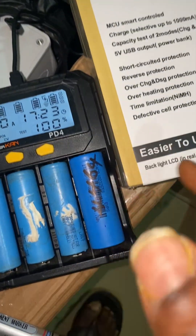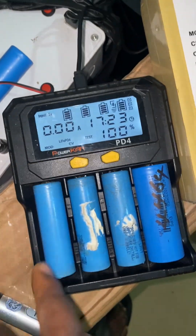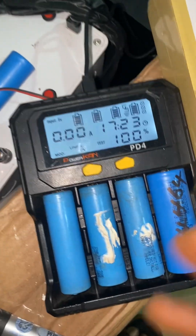One other thing that this little color has is that it can charge independently — meaning this slot can be charging on its own, this one can charge on its own, and the rest also independently.